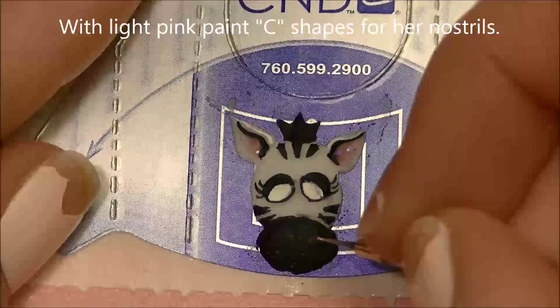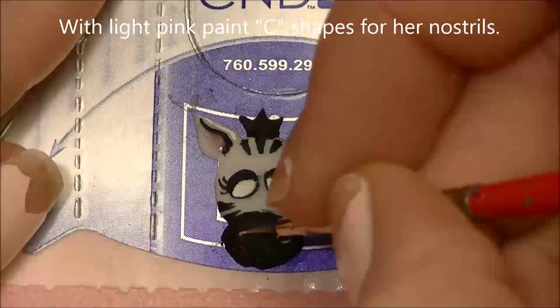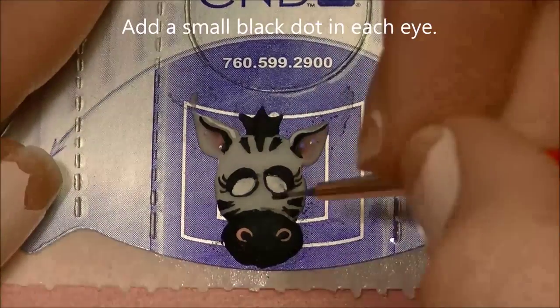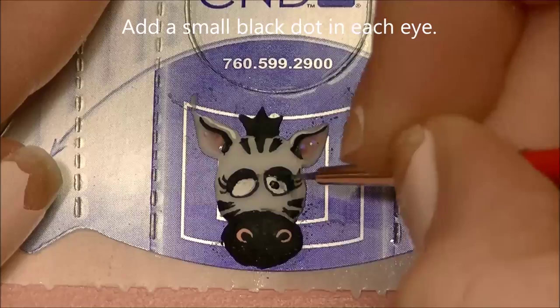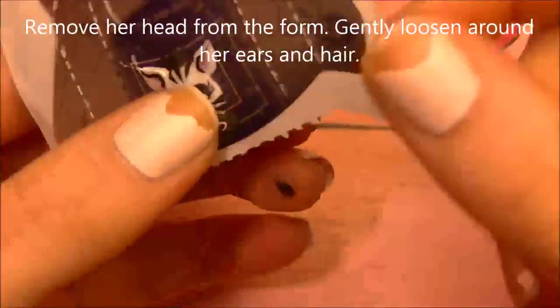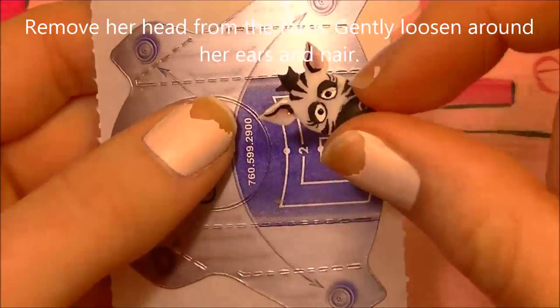Then with pink, I'm going to add her nostrils — these are like horseshoe shapes or C shapes. Then add a small dot in her eyes. Now to remove her, you're just going to want to pull back by her ears and her hair because that's the most delicate, until it just pops off. It should come off fairly easily once it's already nice and dry.